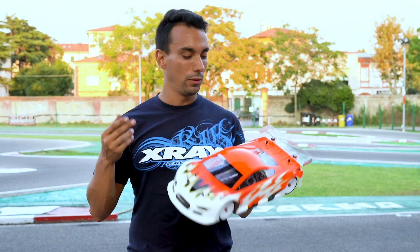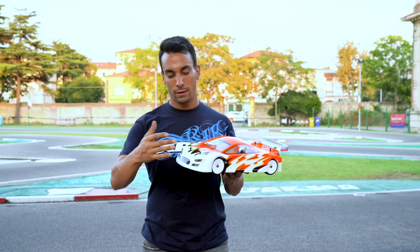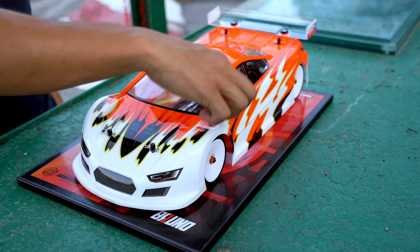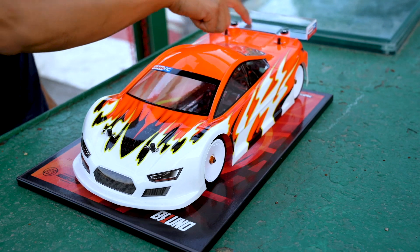I'm here today to introduce you the new Xtreme Twister body. This body has a new front shape that we decided to redesign to make it more aggressive. We also redesigned the sides and the top to have more corner speed, and a new wing to have more traction.